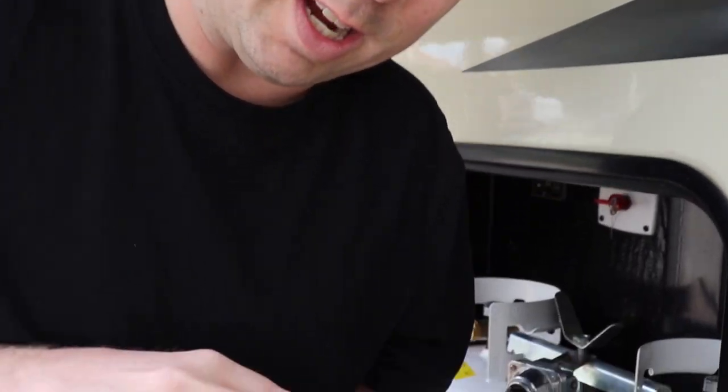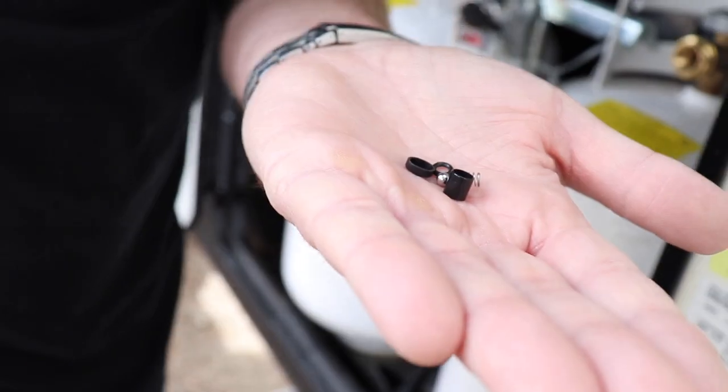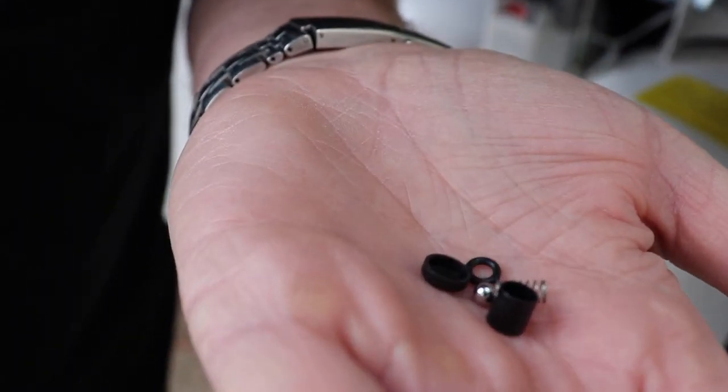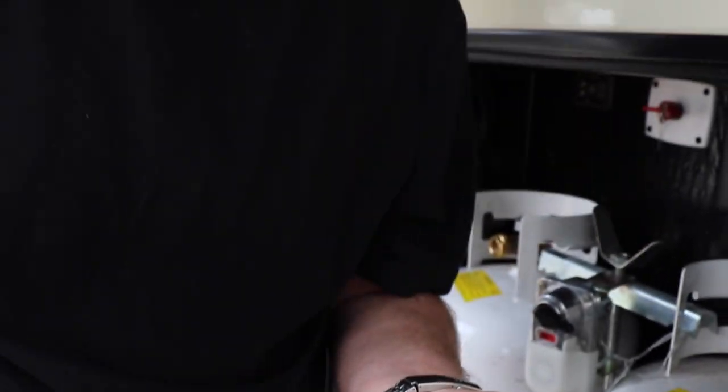Then I'll use my wrench to loosen the connection to my regulator. Now, if you remove your RV LP hose and you notice some small parts inside, you need to stop — because that indicates the inside of your RV LP hose has a check valve built in there rather than in the regulator.